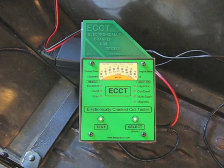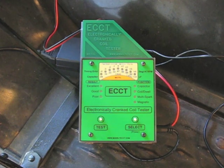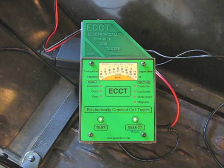I've been using a borrowed ECCT to test some of my Model T coils, and since this one happens to be equipped with the software for testing the magneto, I decided to give that a try too.